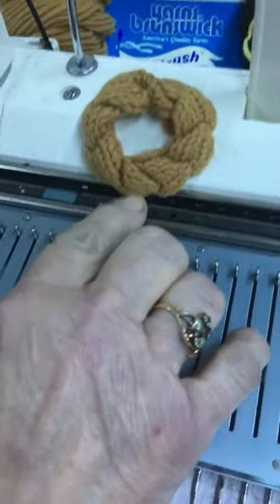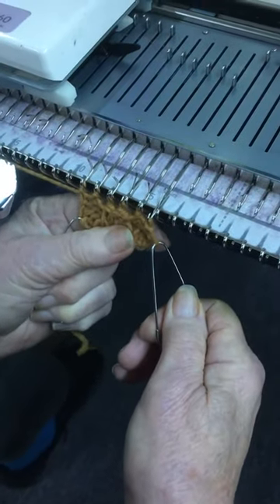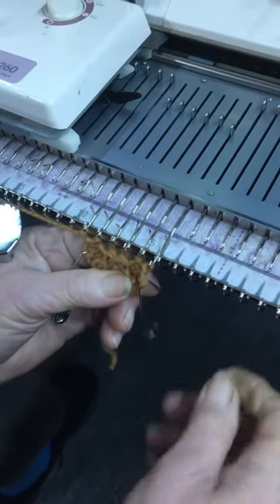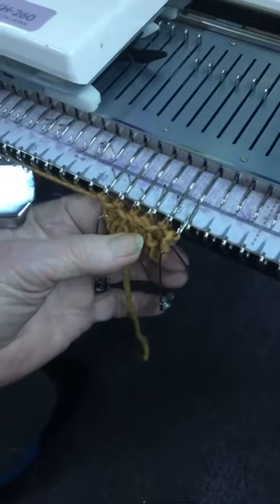I'm making this particular object today. You cast on six stitches, knit eight rows, and then you take the end stitches and hang two end stitches on the center two over here.